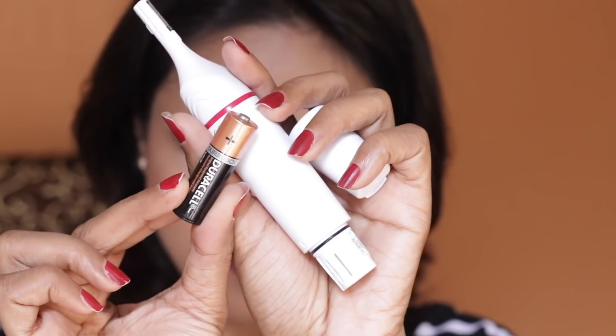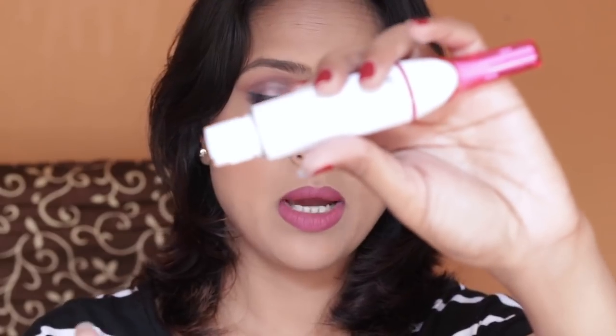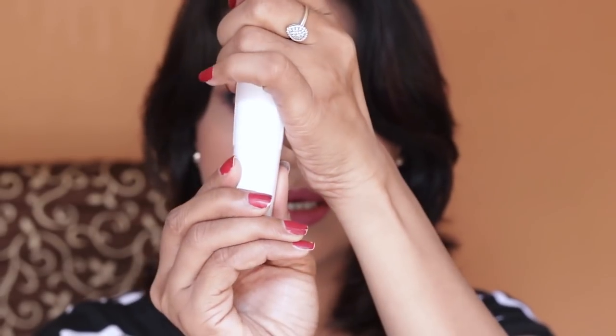This is the battery that comes with the product. To open the cap, you go from zero position to an inverted angle position and pull away. You place the double-A battery inside and close and twist it. Removing and inserting the battery is really easy.